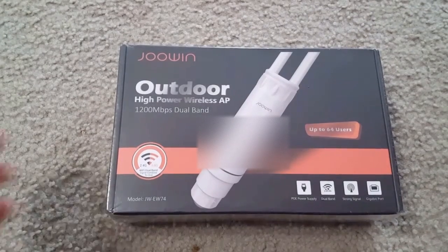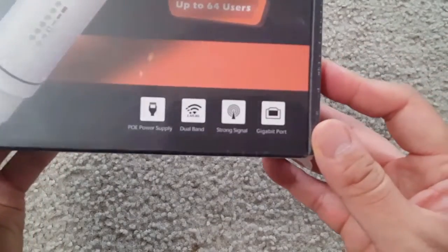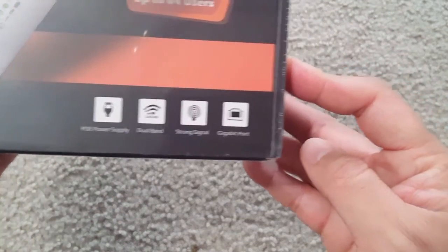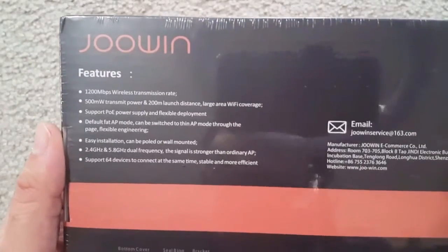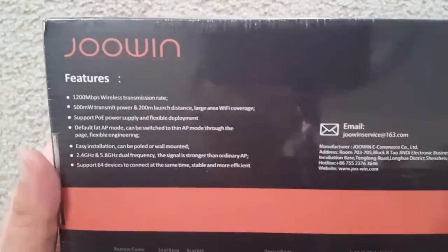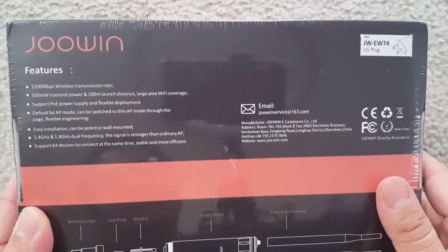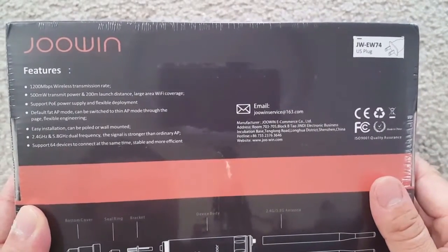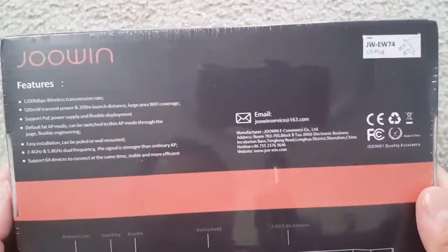Today I'm showing you this Juvin outdoor high-power wireless AP. This is the AC1200 high-power outdoor wireless access point — it's weatherproof and serves as a Wi-Fi range extender with PoE, dual-band 2.4 or 5 GHz, 802.11 AC. It can be used as a repeater, a router, a bridge, and it has two antennas.